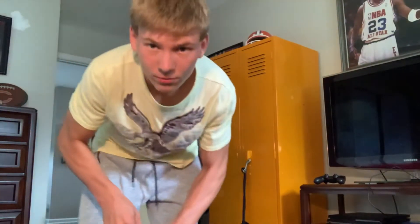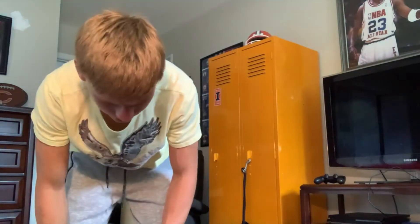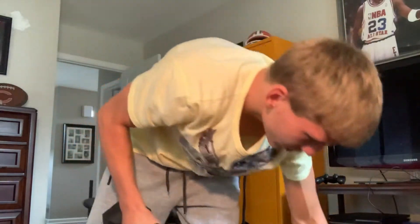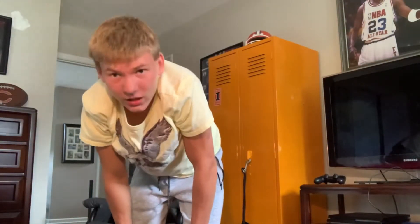Alright, today guys I'm going to be showing you a few exercises that you can do with a book bag and some weights. So I'm going to show you my book bag and my weights. I got my book bag and my weights. I'm not going to show what's in my book bag because you can hear that there's weights in there. I think it's about 40 pounds, so it would be like two 20-pound dumbbells. Let's get started.